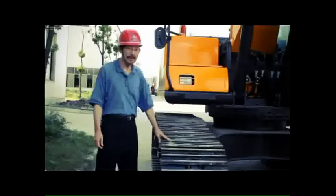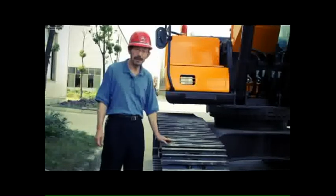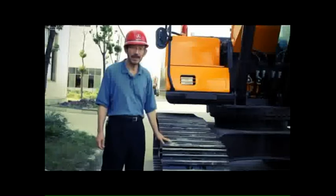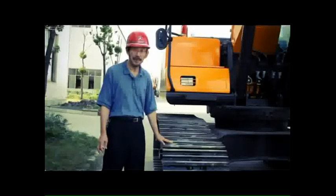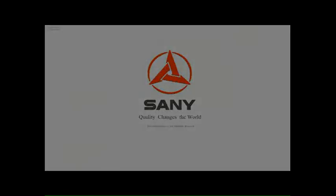That's the whole process. Adjustment of undercarriage is very important and essential. If you have any further questions, please just contact your local Sunny distributor. Thank you.